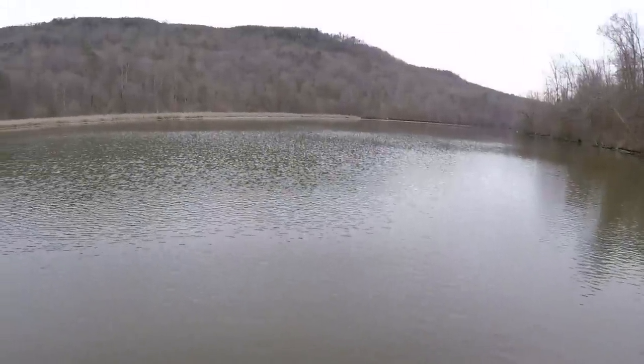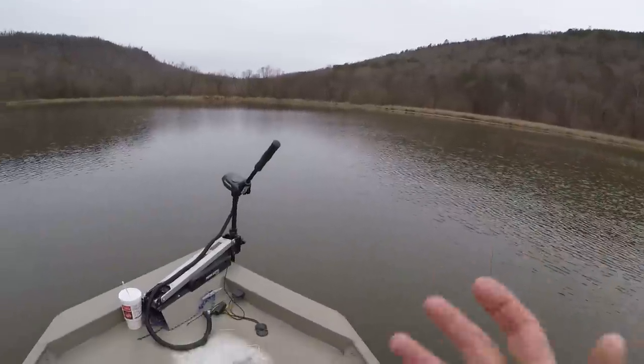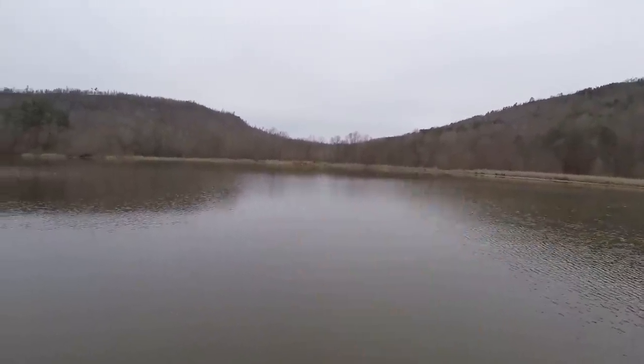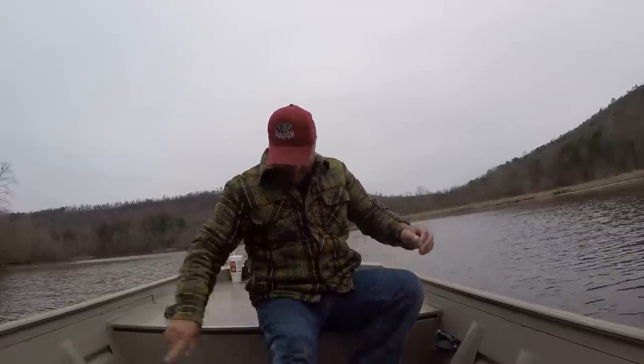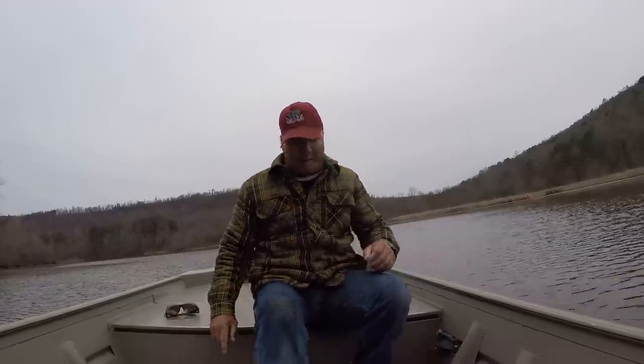All right! Caught us a biggin — that's a doggone King Kong crappie! That is what I've been trying to talk about!